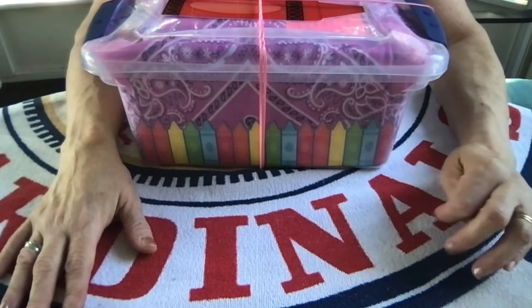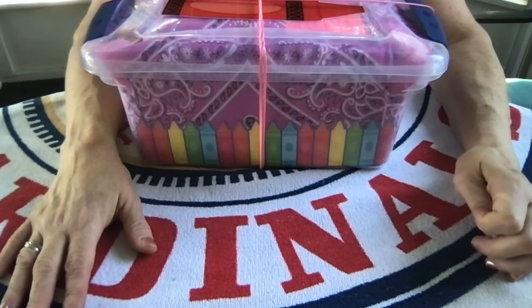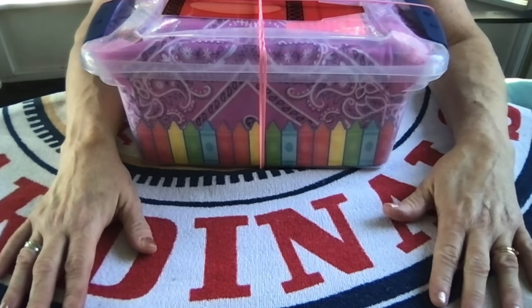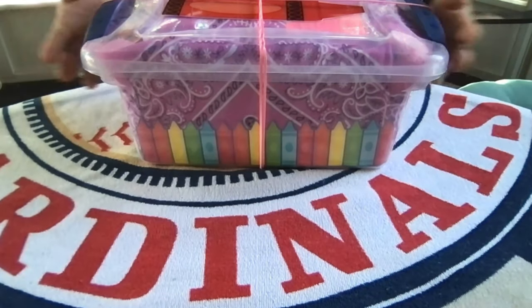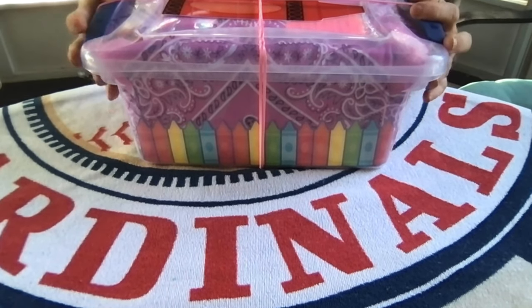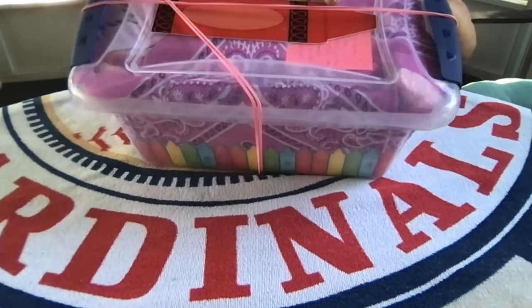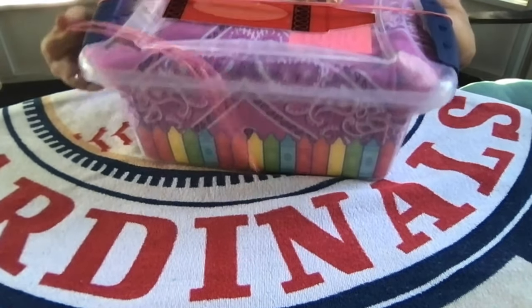I'll put the link to the boy Crayola theme unboxing video in the description. I packed this one in a plastic bin that I got at Walmart. It has the locking lid but I still added rubber bands for extra support, because it bulges once again because of a large stuffy inside.